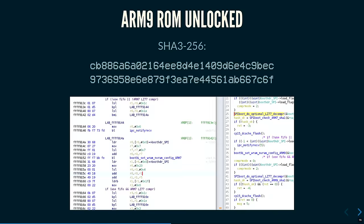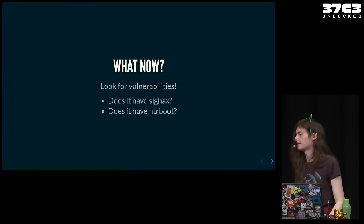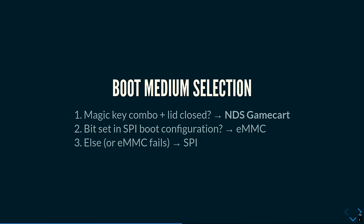Luckily, this also extracted the cryptographic verification routines. Now we can finally start answering the questions everyone has been waiting for: does it have Sighax — the exploit the 3DS has to circumvent RSA signatures — and does it have NTR boot, a secret boot mode where the 3DS can actually boot from a DS game cartridge even though it's completely undocumented. The answer to the second question is yes — it has the exact same key combination including the magnet trick. Otherwise it will boot from EMMC or from SPI flash.